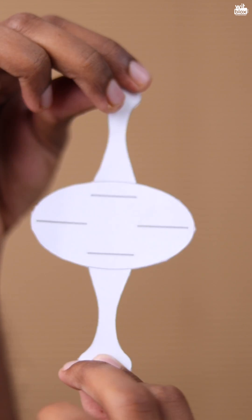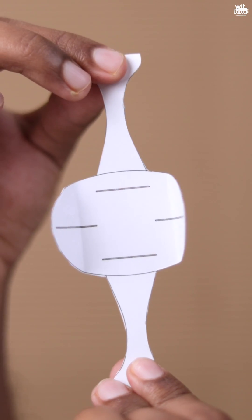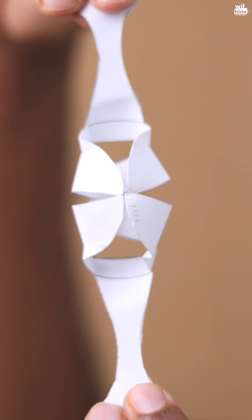Here is a closer look at the gripper. With some cuts and folds, you can turn this simple piece of paper into a gripper.